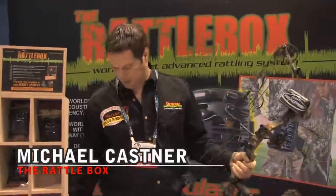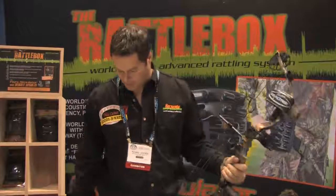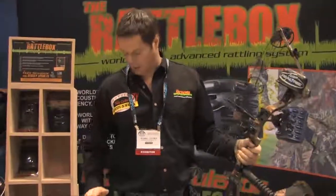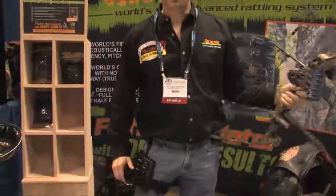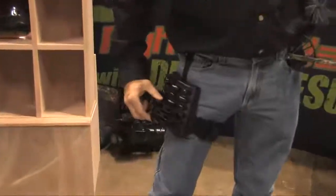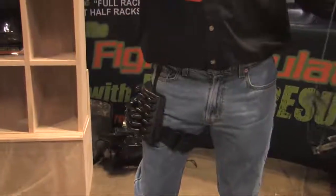Hi, this is Mike Kastner from Back Mountain Outdoor Products. I'm here to talk about my new product called the Rattlebox. You'll notice a few things about it. One is it's the world's only rattling product with nothing to put down or away. You can hold your bow, do a little rattling, buck runs in, just let it go, you take your shot.